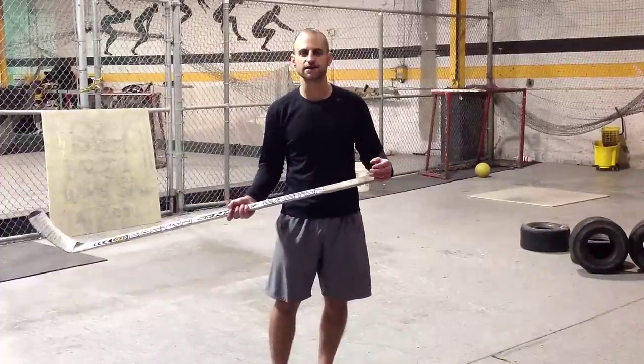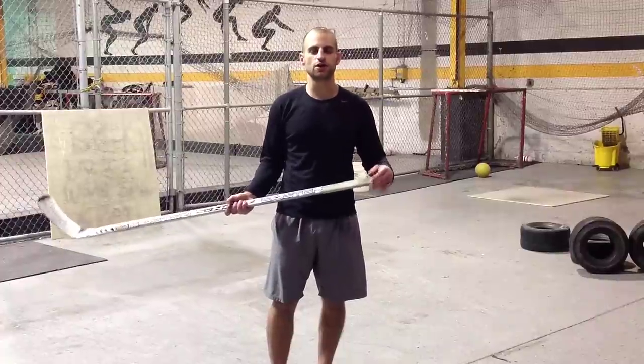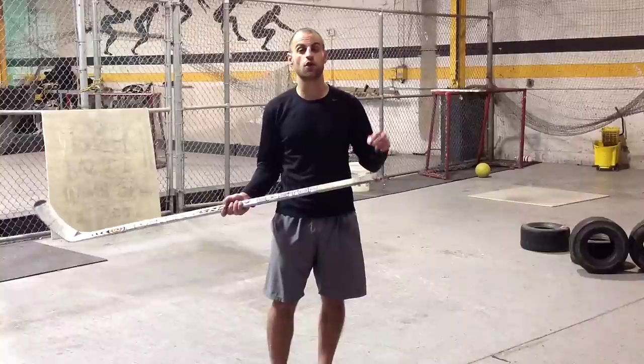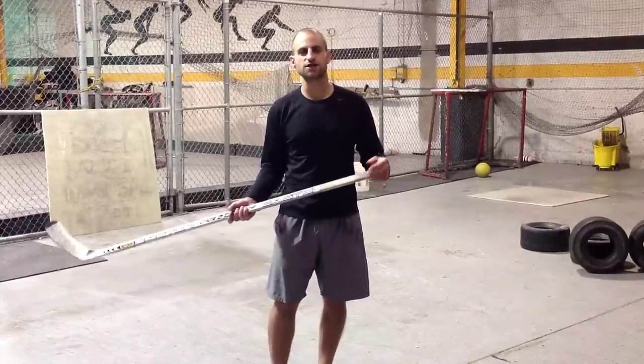You can get a few free videos from that program if you go to 247hockeylife.com/score. I'm Zach, thanks for watching.